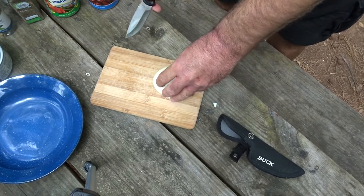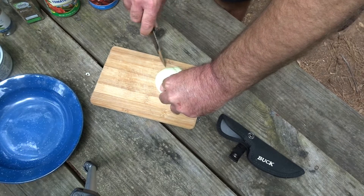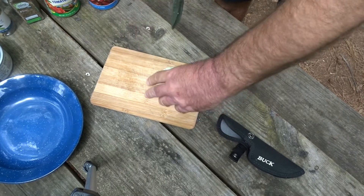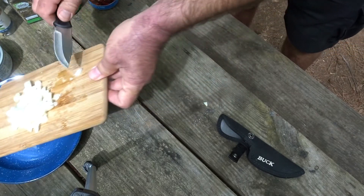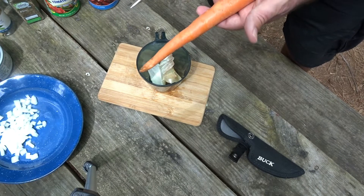If you've been watching long, you know that I like to use a shallot when I'm at camp because it's the perfect size for a serving of onion without having to have extra. All right, we're gonna call that enough onion.